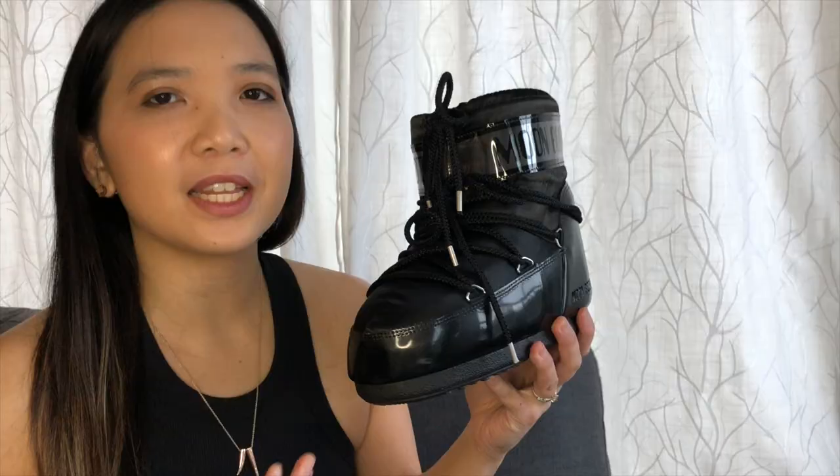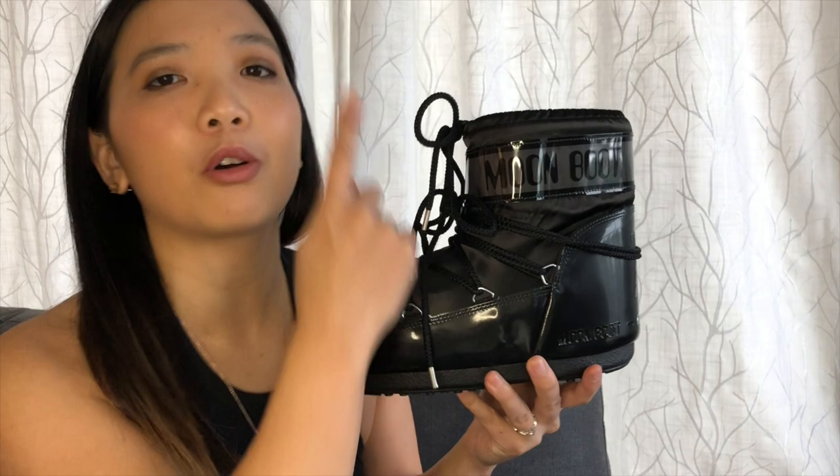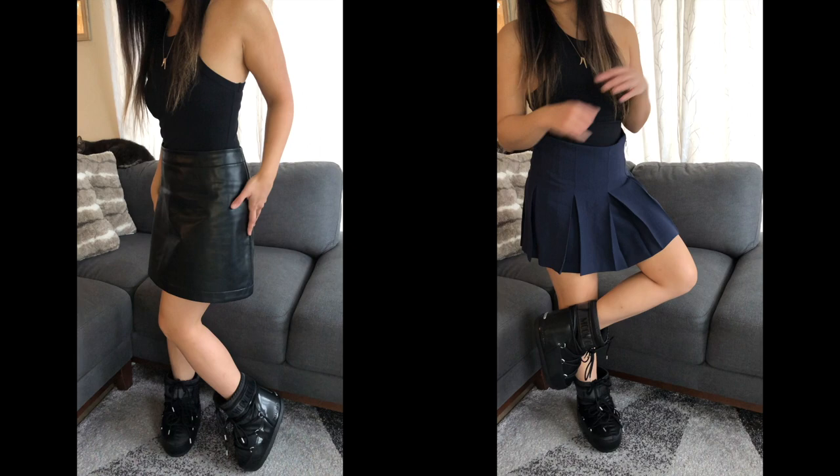The chunky vibe of this boot does look like the platform mini UGGs that I tried on a few weeks ago — I'll link that video. Because these boots are so chunky, it's best to balance them with bare legs — not just Victoria's Secret underwear, but with a mini skirt.